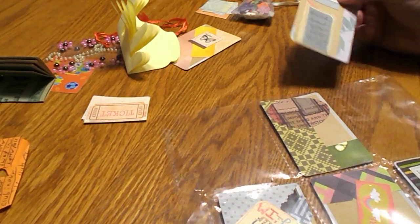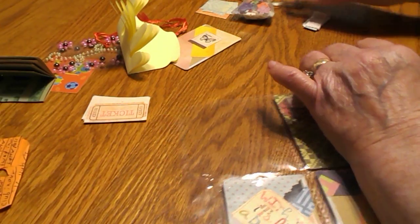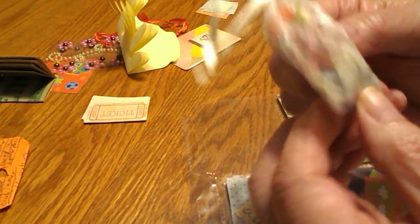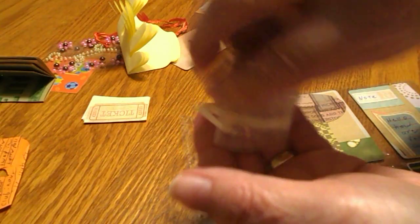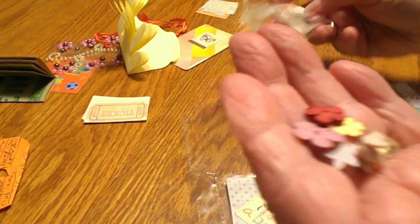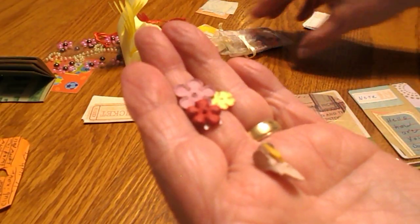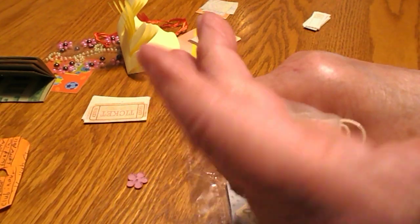In this other pocket it says 'Hello, how are you doing' — it's just a note. She also sent me this little bag of little flowers. Let me see if I can open it — there are all kinds of little flowers that you could use on your projects, and I can use those even when I make cards.